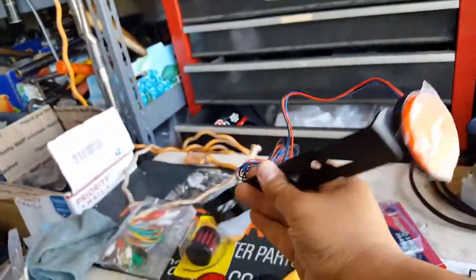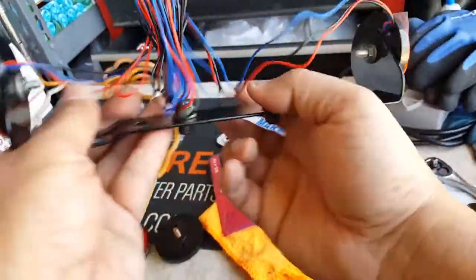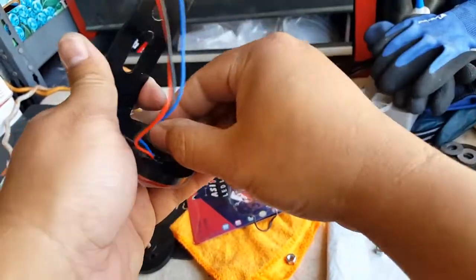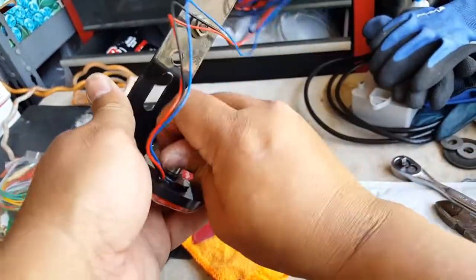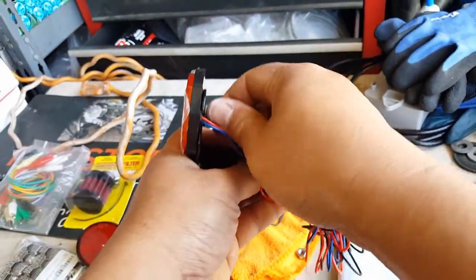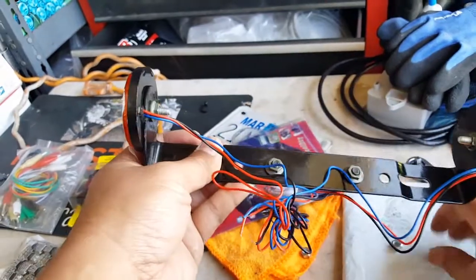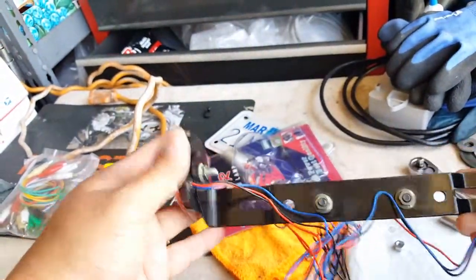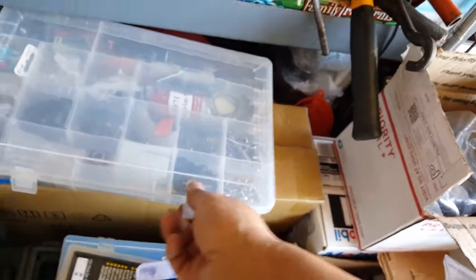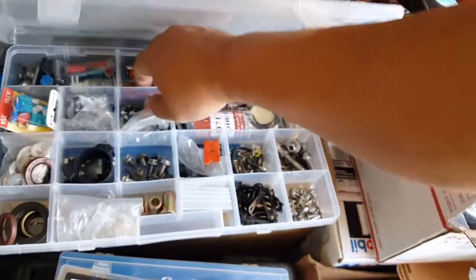Not bad looking, not done yet though. Let me tighten this guy — this one was already tightened, this guy hasn't been. Now he's tightened. Okay, so we got these guys tightened. It might be better to put blue Loctite that way vibration won't loosen them — because I know it will vibrate. So let me back up and put a little blue Loctite on that bad boy. Keep the vibration from loosening things.